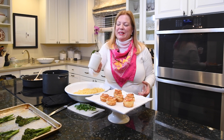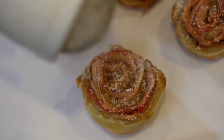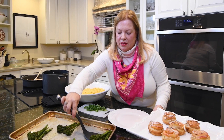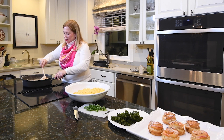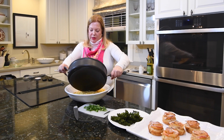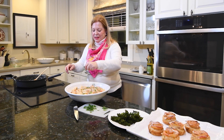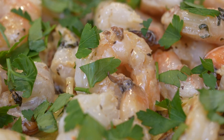The roses are all ready and looking beautiful. The pasta is finished, so I pour the shrimp and sauce right over the top of the pasta and sprinkle with some fresh parsley. Our dinner is almost ready.